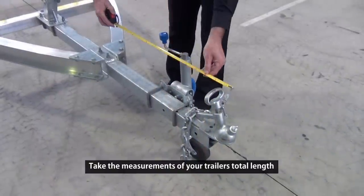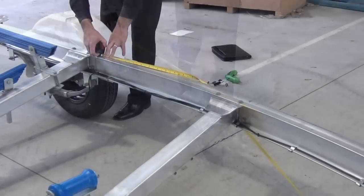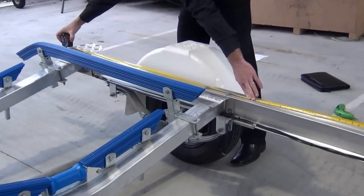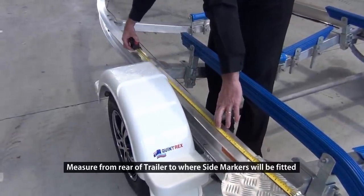Simply measure your trailer from the front of the drawbar down to the rear where you'll be fitting the rear lights. Should you be connecting side lights, measure from the rear lights to where this fitment will take place.